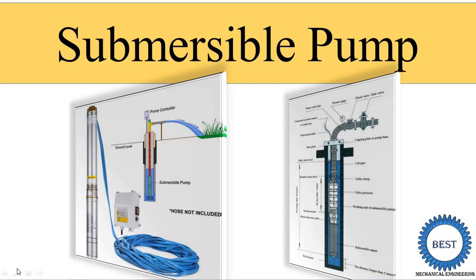Hi, I'm Professor Vishal Taylor. Welcome to my YouTube channel. In this video, I teach you the Submersible Pump.